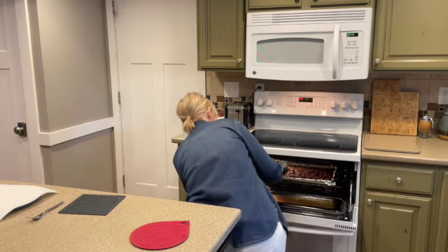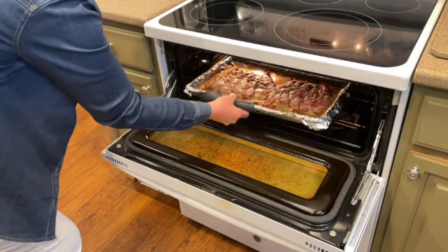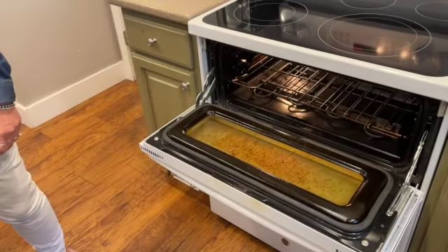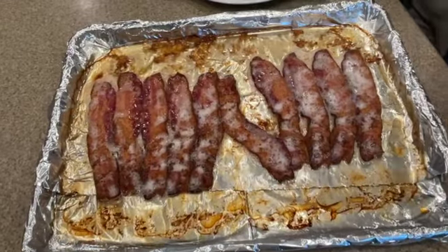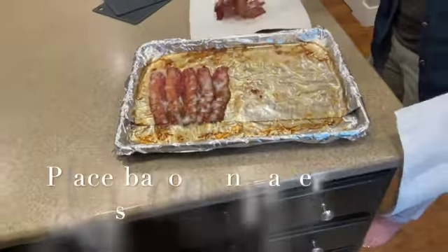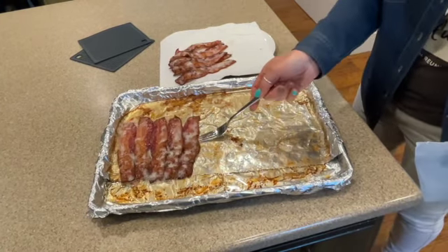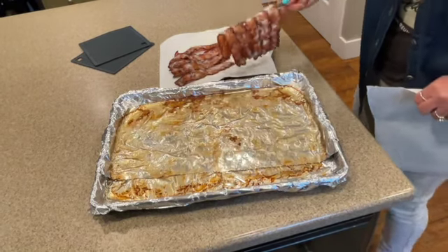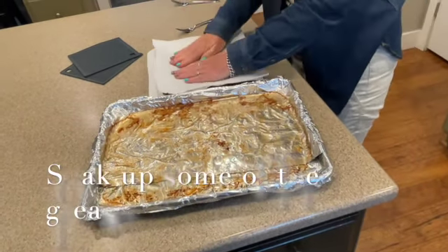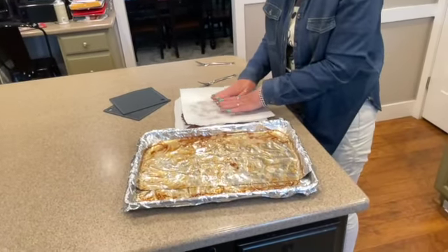I hear the timer, so let's check it. It all depends on everybody's opinion of bacon, but to me that looks about perfect — 15 minutes exactly. The bacon looks perfect, it looks crisp, and still looks like it has some softness in there. It just looks perfect. I wish you could smell it because it is delicious. I'm going to put this paper towel on top and pat it to get the oil off — I do like a little bit of grease, though, I admit.